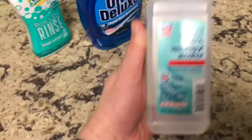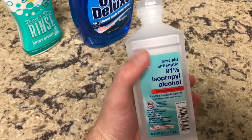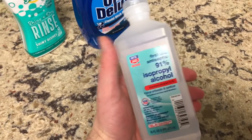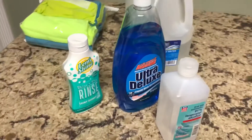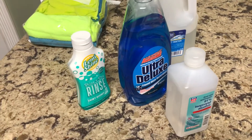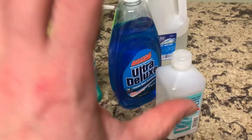You also need isopropyl alcohol — the higher the percentage, the better. I was able to find 91%, but you can get higher: 99%, 100% — good luck finding it, but 91% is not bad. That's everything. It's a little bit of a four-parts-to-one-part mixture. I eyeball it, so I can't tell you exactly what it is, but that'll make the actual cleaning solution.